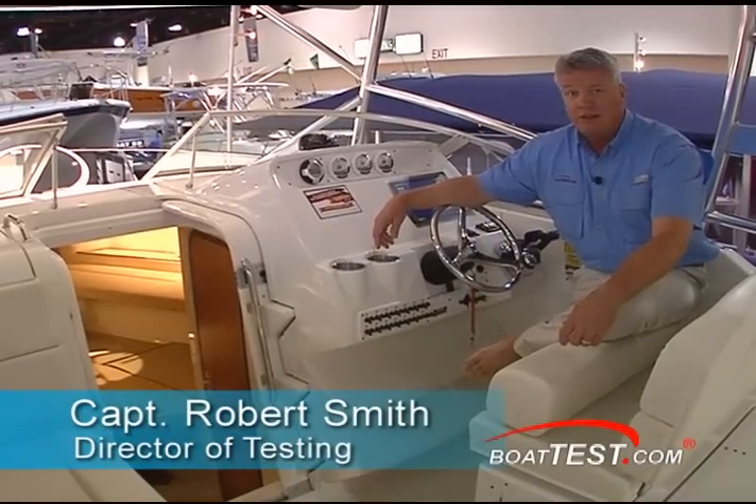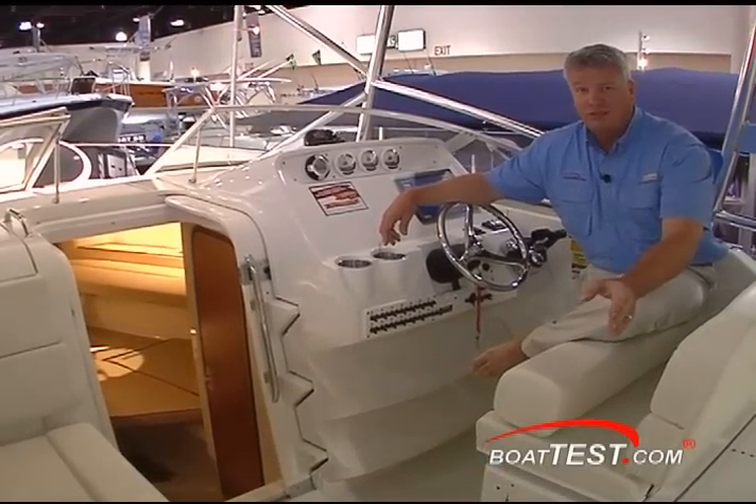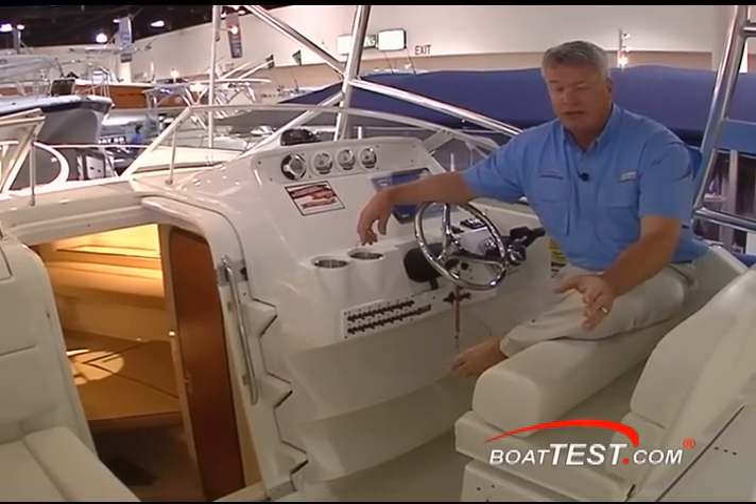Captain Rob Smith with BoatTest.com. Today I'm on a brand new model from Triton. It's the 301 XD, or Express Deck. Let's take a look at some of the features and the functionality of this boat.